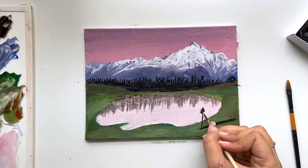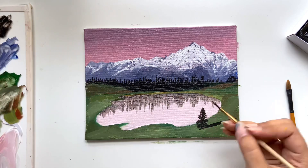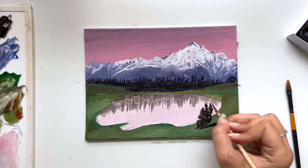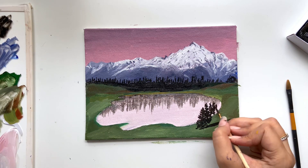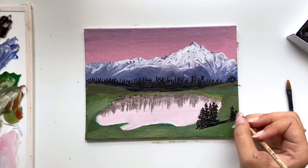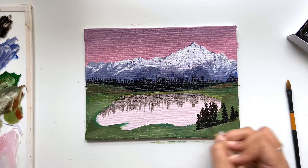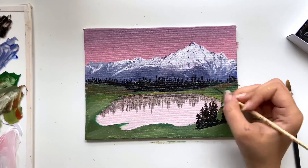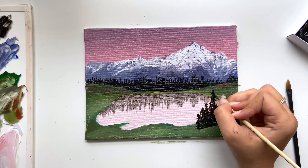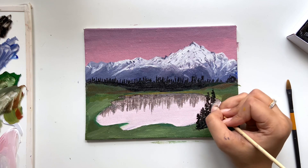Now we'll be adding more pine trees to some areas on the grass. If you're confused on how to make pine trees — pine trees are basically made by dabbing your brush on the surface. Make a straight thin line, then start putting left, right, left, right dabs on your canvas or whatever surface you're working on. That's how pine trees are made.